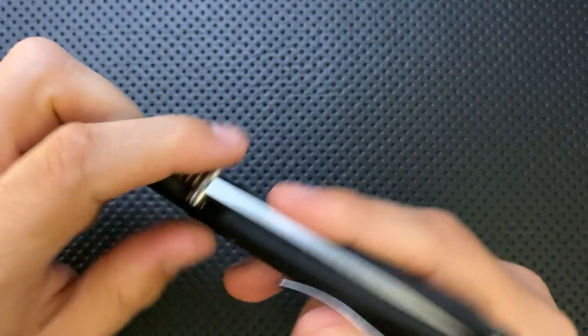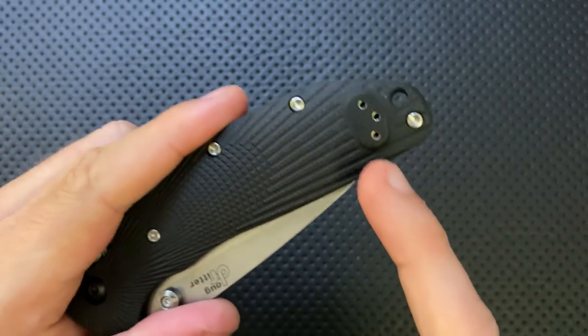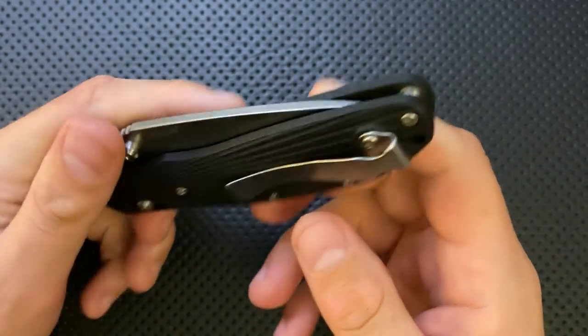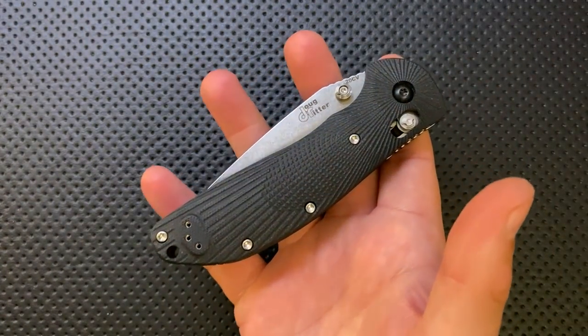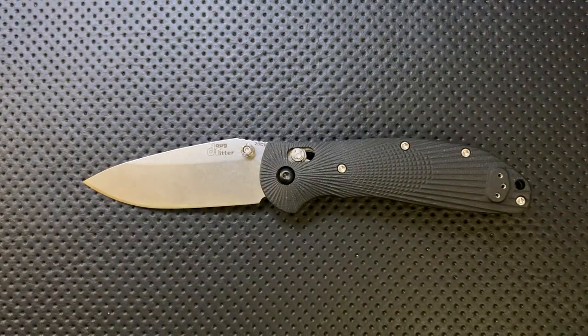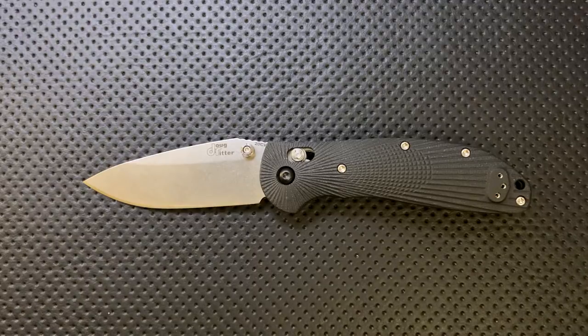It has thumb studs on both sides, as well as a clip that you can transfer to either side. The scales are tapped for clip holes on both sides, so it's really easy to swap this over if you're a lefty. You'll have exactly the same experience as a right-handed person — it'll just be that the logo's on the other side relative to the clip. So it's a fully ambidextrous knife, and that's a great thing.